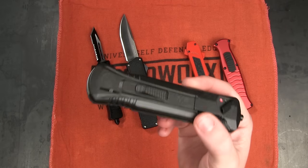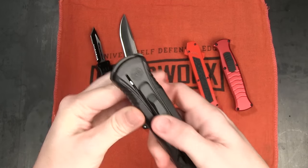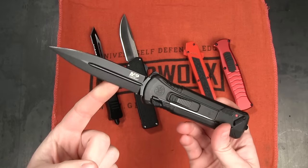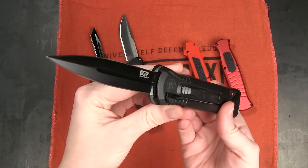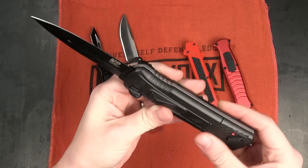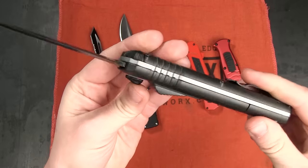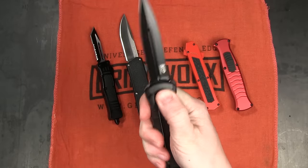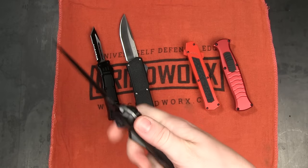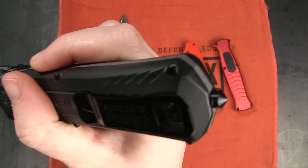Next up we have the M&P Spring Assisted OTF knife. Yes, this is a single action, but a very solid contender in the OTF category. Overall it is 8.875 inches long with a 3.5 inch blade. We've got an 8Cr steel blade in a dagger style with a hollow grind and a nice black finish. It does have an aluminum handle. One thing I've always liked about this one is that the finish is very comfortable — smooth with some nice ridges and jimping built in. It almost feels rubberized. So I really like the grip on this one. 5.87 ounces, and then we have a tip-down deep carry pocket clip and a small glass breaker.